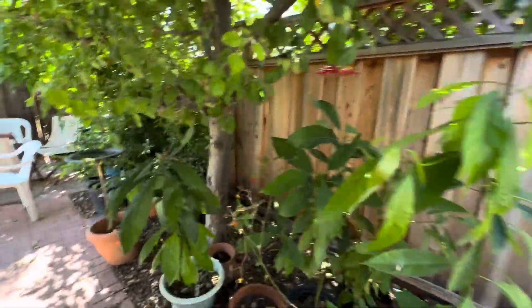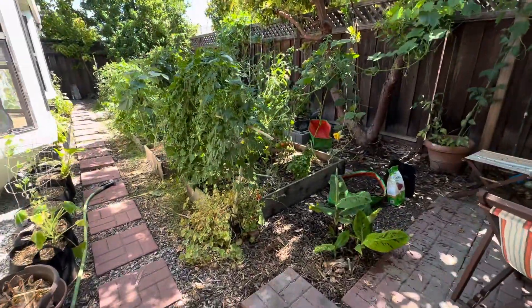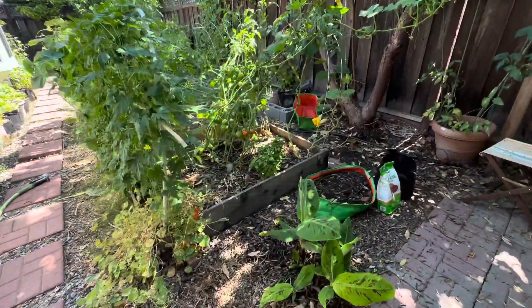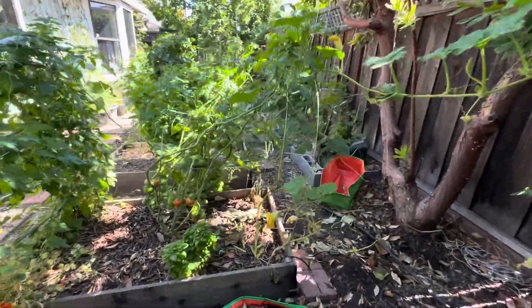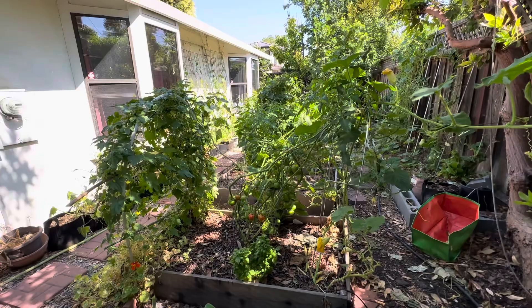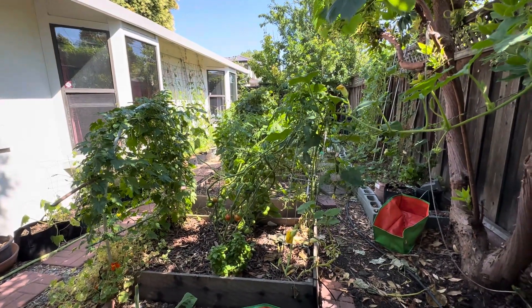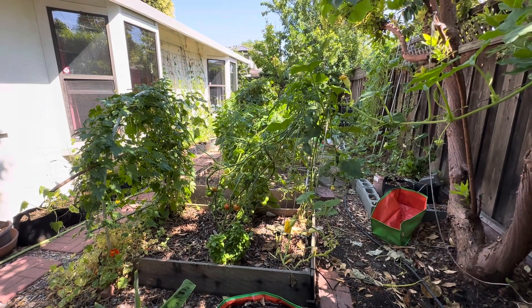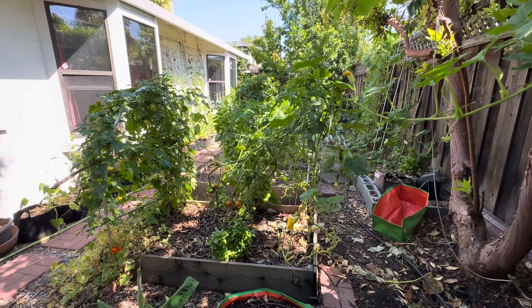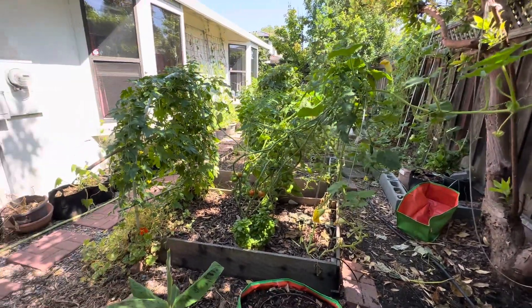Hi friends, this is mid-July. I just wanted to do a quick video to give you an update and also talk about how I prepared my vegetable beds for this season. As you can see, the garden is in — not full production yet, but a lot of things are growing and we have started harvesting cucumbers, tomatoes, bell peppers, beans, hyacinth beans, and a few other things as well.